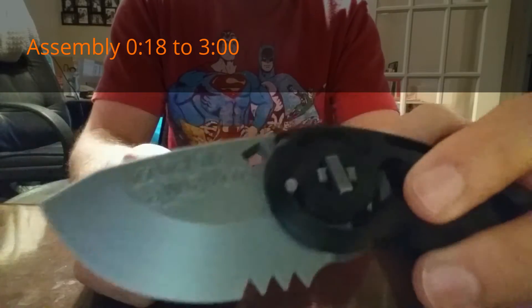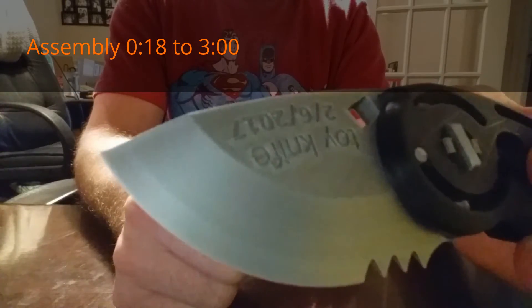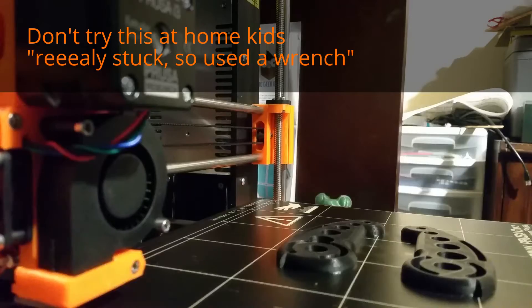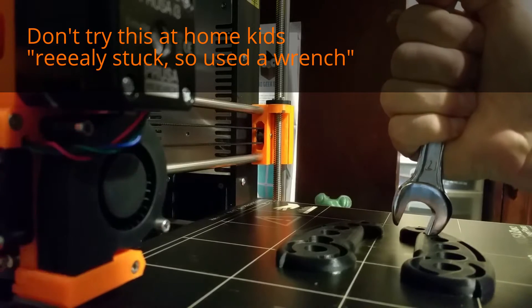The files I shared are Inventor files. You can go through and edit the text if you wanted to — right now it just says 'toy knife' and the date. I'm just gonna try to take a wrench and give it a little pry on some of these little holes.